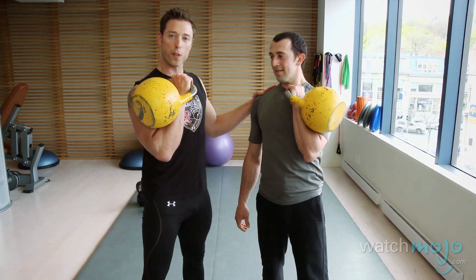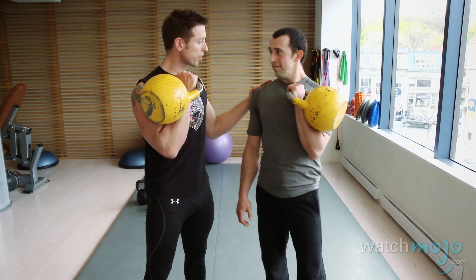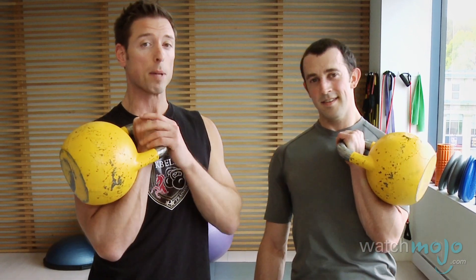I'd like to thank Sebastian for all his efforts in showing us the proper technique and kettlebell work. So remember, kettlebells are one of the greatest and most functional types of exercises that you can do, but it's very important to learn the basic techniques before you rush into the more complex movements. Get trained by a certified kettlebell instructor.